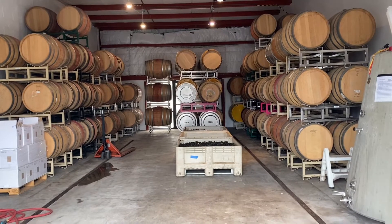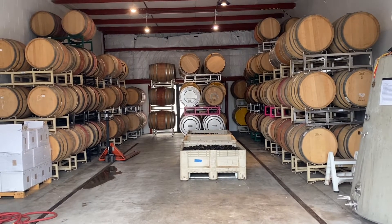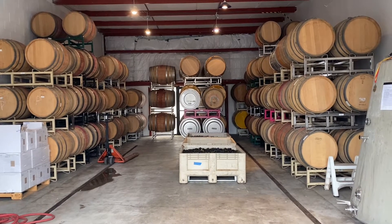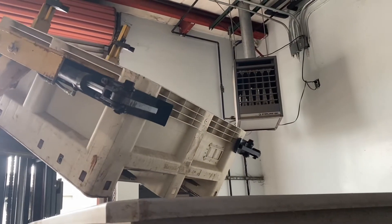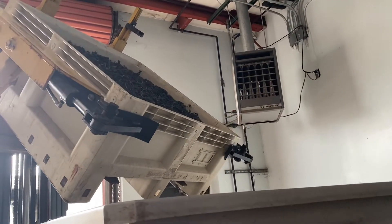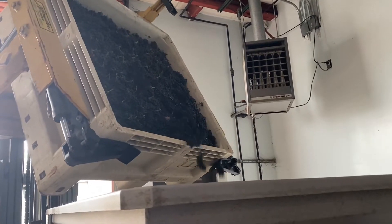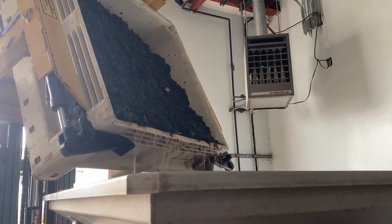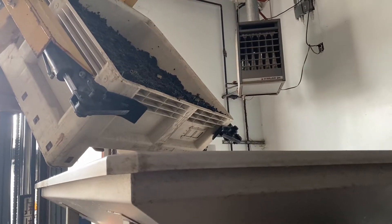This is our cellar where we leave the grapes until we are ready to process them. They were picked sometime in the middle of the night, brought here, and they wait for us to arrive. It's pretty loud in here with all the equipment on, but we dump the grapes into the hopper. This is the first step in making wine — getting the grapes into the de-stemmer, or not, depending on if you're going to leave them whole cluster.